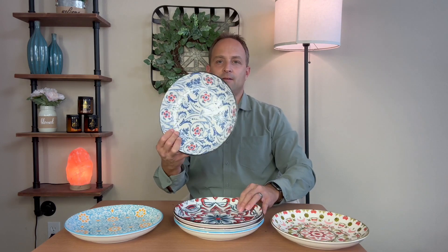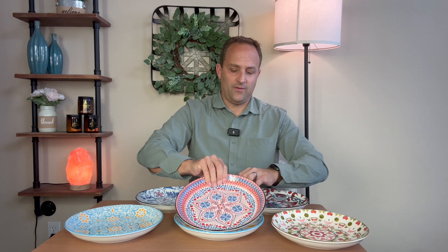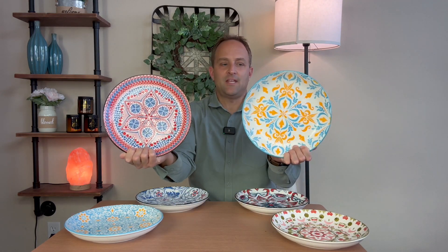Put cheese and crackers on them, bring them out when you have people over. It definitely brings life and fun to the table.